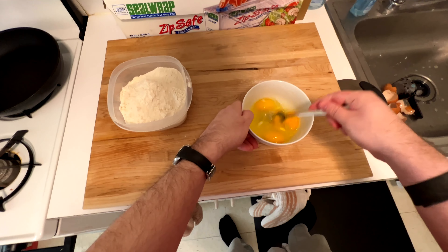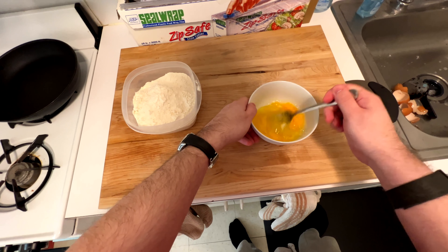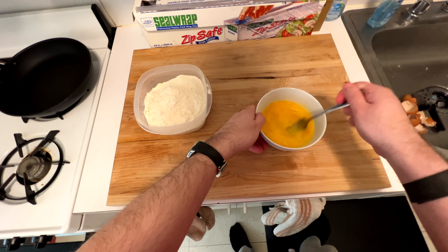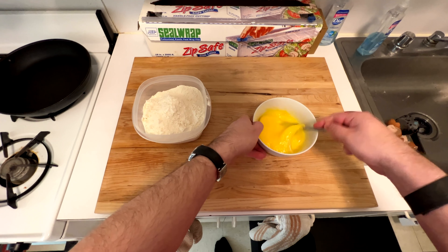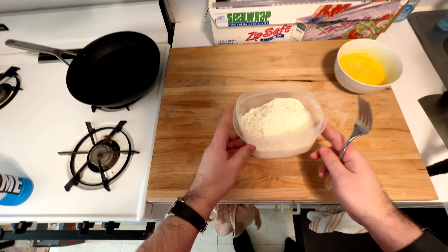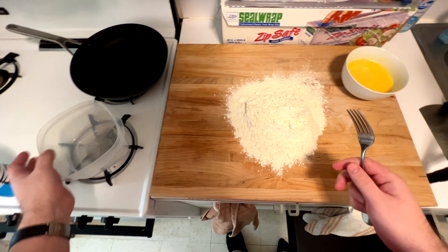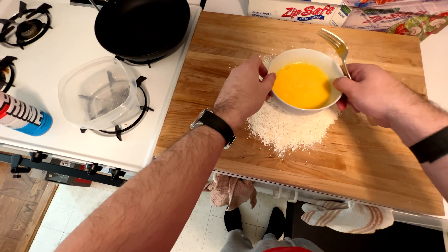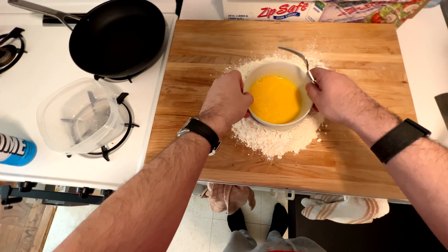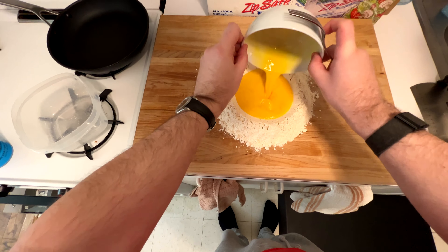I like to crack the eggs into a bowl first and whisk them there. Some people crack them right into the flour when they make the little well, but why take that extra step and have to break up the yolks in the flour? I'd rather just do it all beforehand. Pour your flour out onto your board and make a nice little well or hole in the middle. Then pour your eggs right into it.